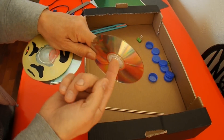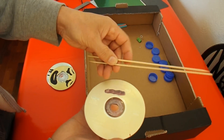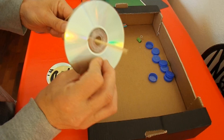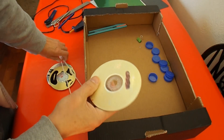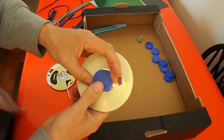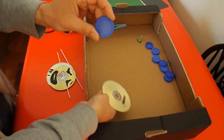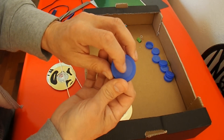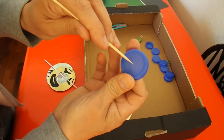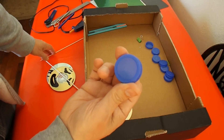The only problem with CDs is they've got a big hole in the middle. I like to use barbecue skewers as the axles, so that means you've got a big gap there. The way I get round that is I use plastic milk bottle tops and hot glue them over the centre. These particular bottle tops have a marking right in the middle so you can find the centre easily, which makes life easier.